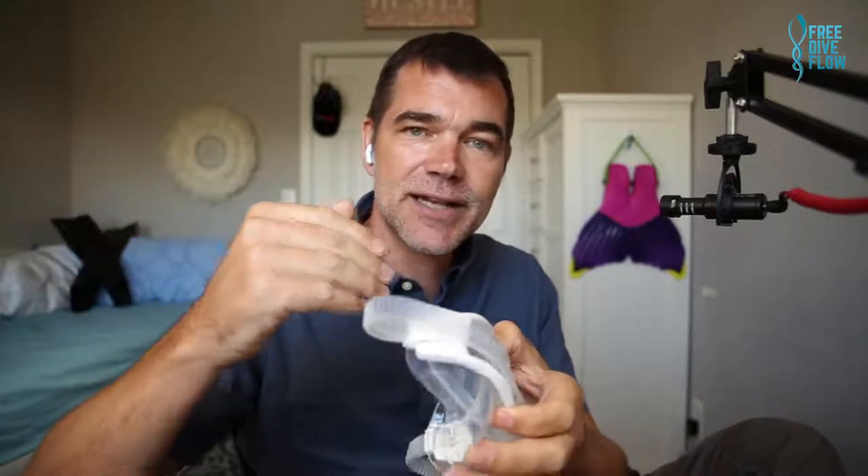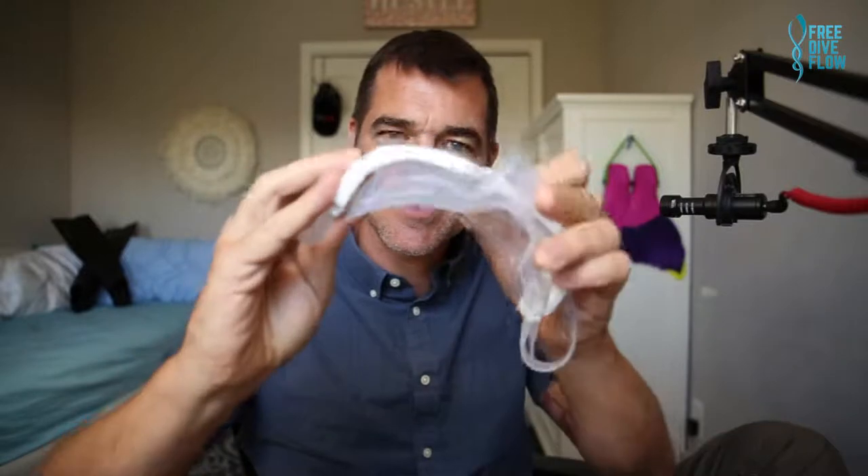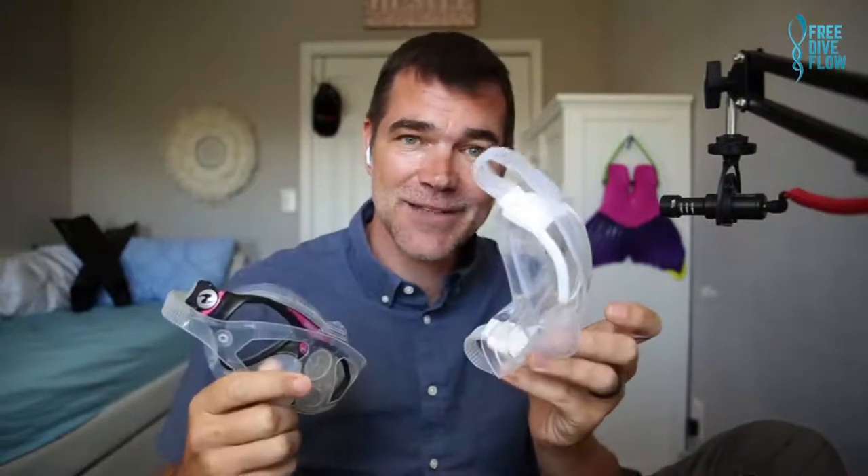Masks with plastic lenses don't have that problem because the refractive index of the plastic is the same as that of water, so you see things undistorted from that perspective. However, the lenses are curved, and that can lead to a certain distortion. But if you are used to a glass mask and then try a plastic one for the first time, you get a completely different picture of the underwater world.